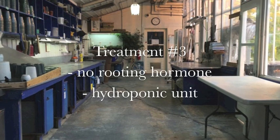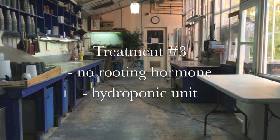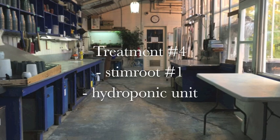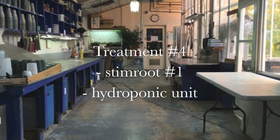Then, in treatments 3 and 4, the soil-based potting mix was replaced by a hydroponic unit. Rooting hormone was only applied in treatment number 4. Again, Stim Root number 1 was used.